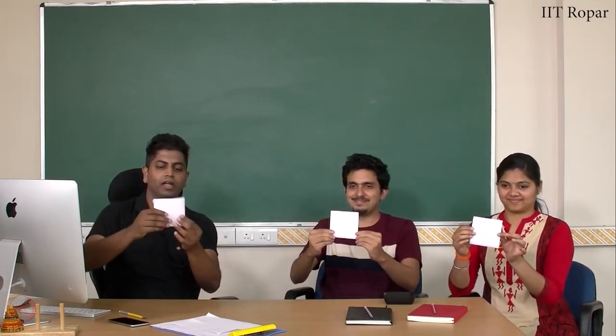Fold it once like this, and fold it again like this. Now fold this like this. Take one leaf of this and fold it like this, and the rest three leaves will be folded on the other side.